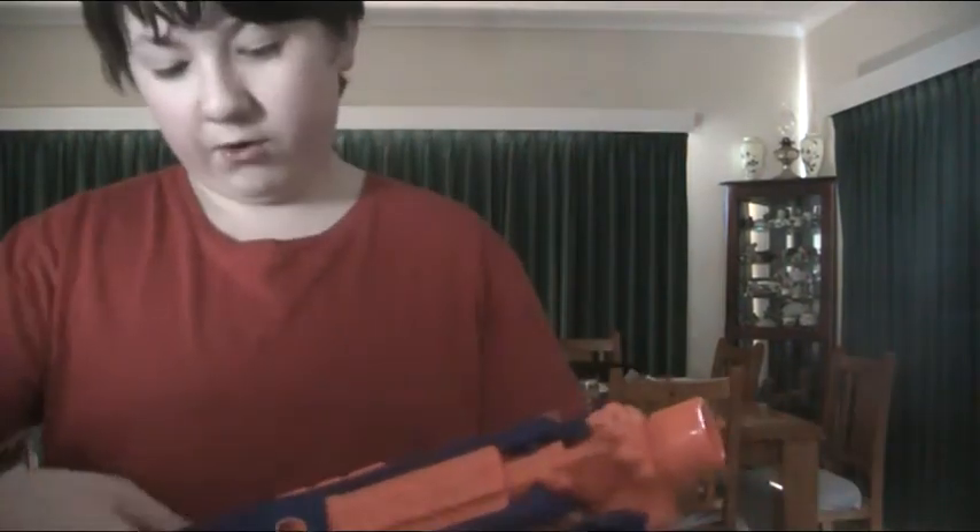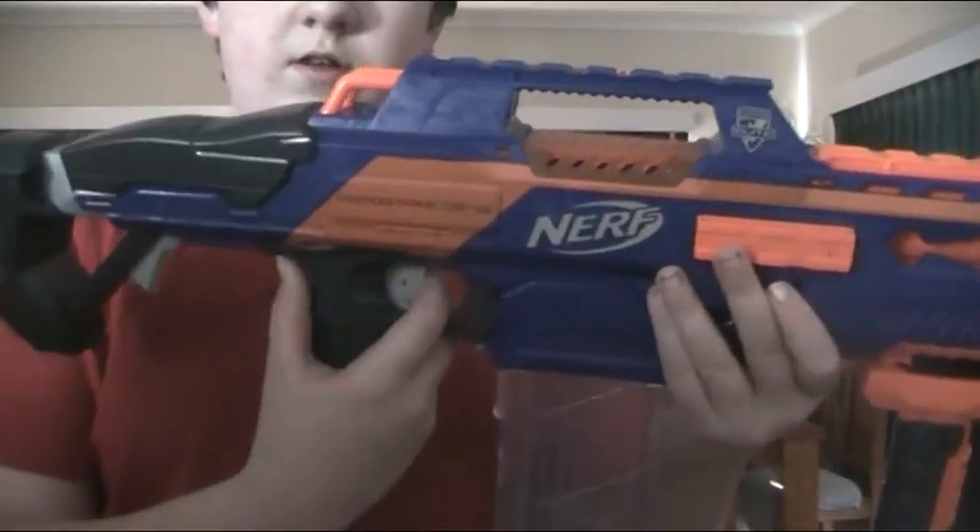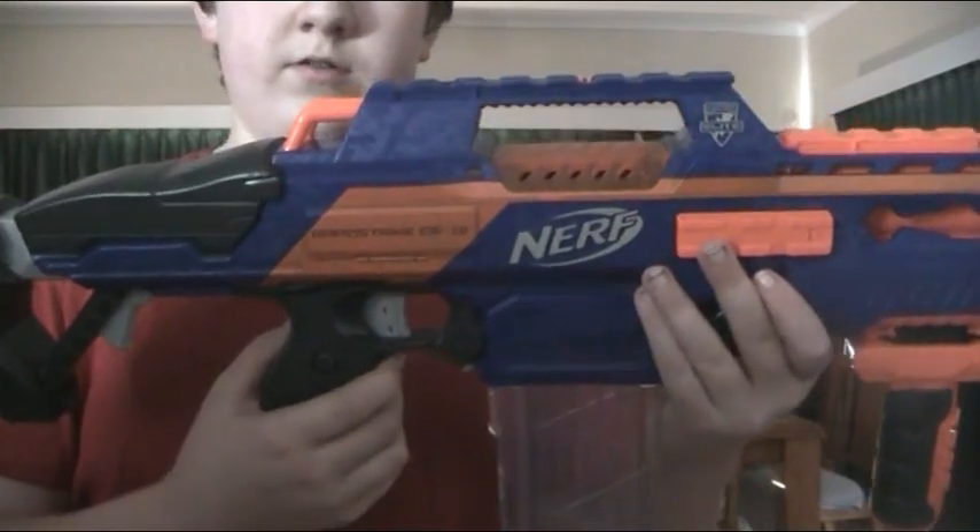It has a flippable sight and a sight built into the gun right there. It has a clear jam door which can open. It has the trigger, the rev, and the clip release is right in front, so if you're firing you can easily move your hand forward and switch clips.